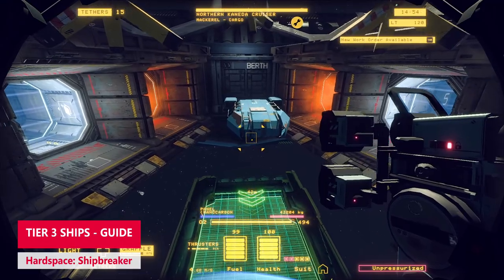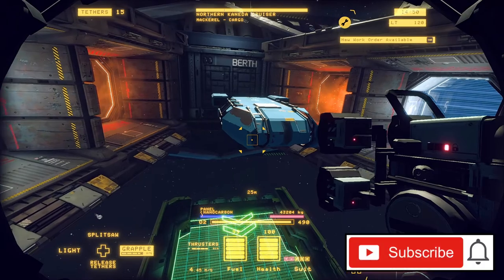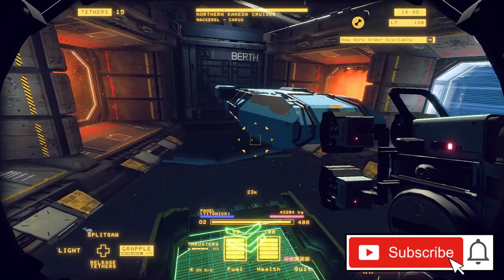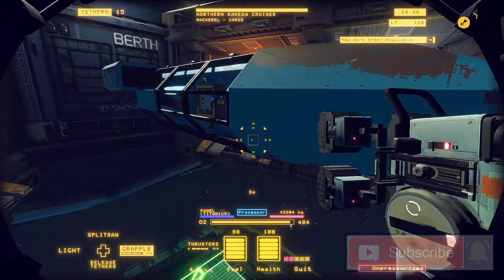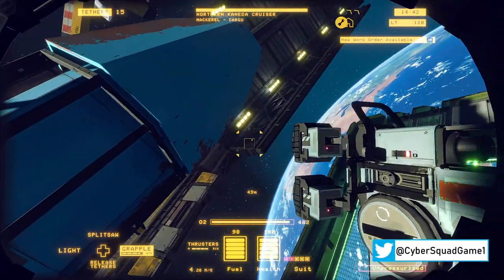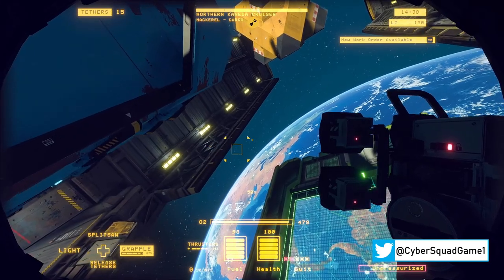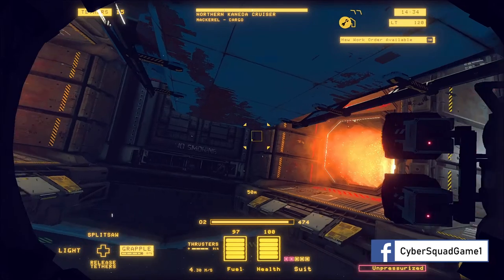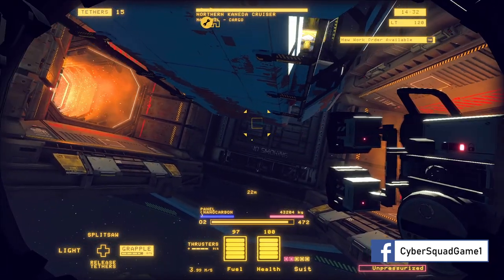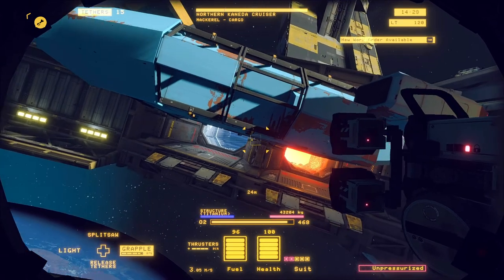Hello and welcome back to another Cyber Squad gaming video. Today we're going to take another look at Hardspace: Shipbreaker. Last time we broke down a tier 2 ship, now we're going to take a look at breaking down this larger tier 3 ship. There are some more exterior structures to take off, the coolant area is in the front of the vessel, and instead of taking the rear off first, we're going to take the front off first.